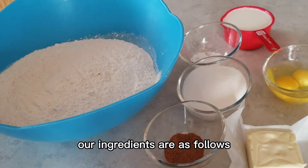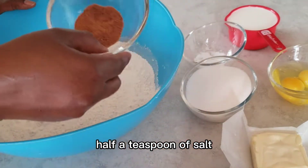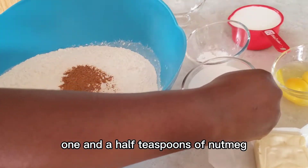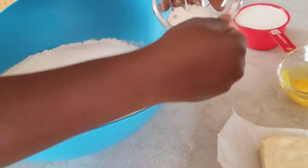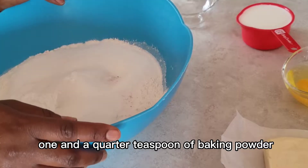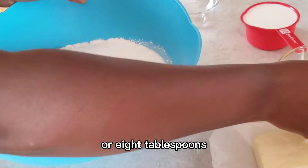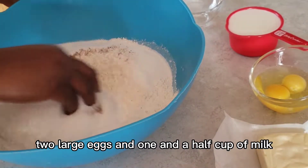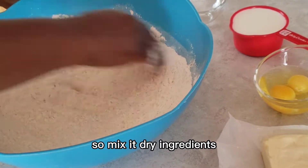The ingredients are as follows: five cups of all-purpose flour, half a teaspoon of salt, one and a half teaspoons of nutmeg, three quarters cup of sugar, one and a quarter teaspoons of baking powder, half a cup of butter or eight tablespoons, two large eggs, and one and a half cups of milk.